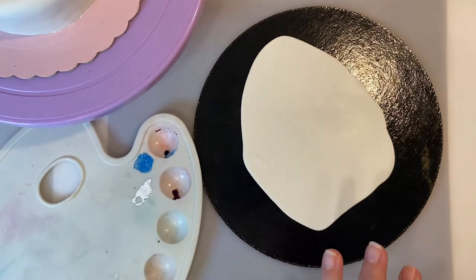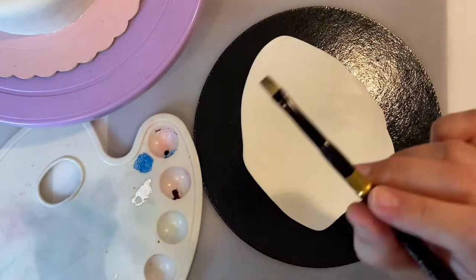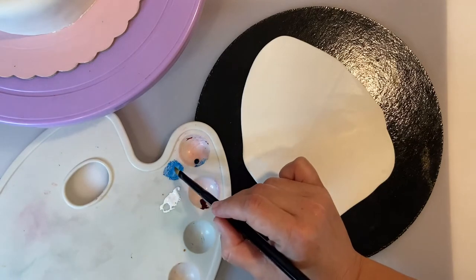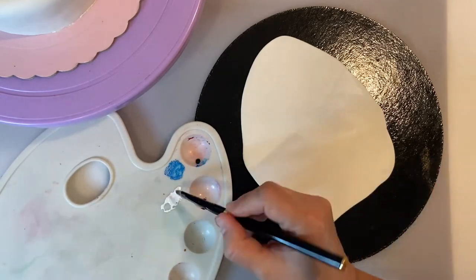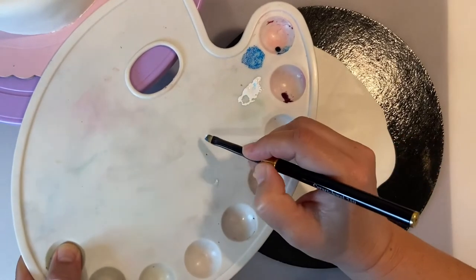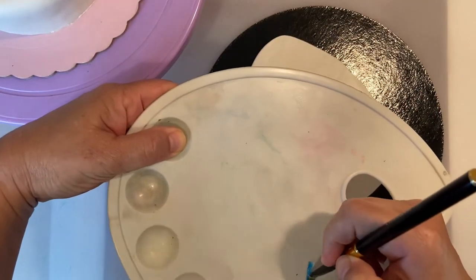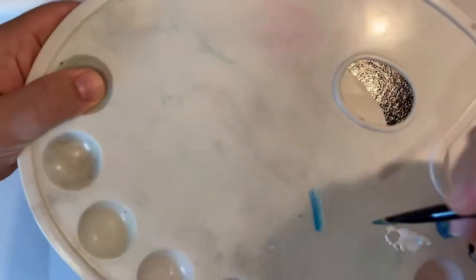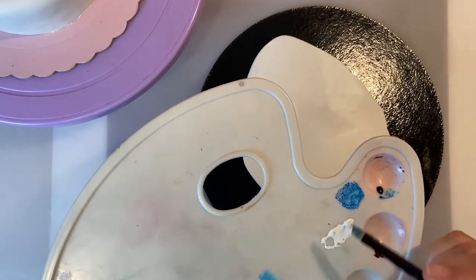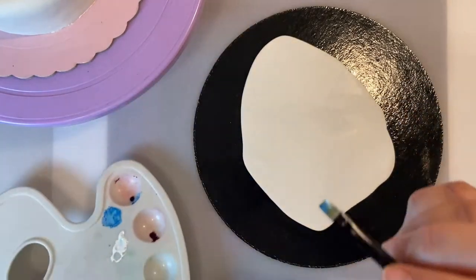I'm going to clean the brush in water. Now that my brush is clean, I'm going to take the blue I just created on one side of the brush and white on the other side. Then I'm going to blend it, always stroking to the same side so we don't mix the two colors completely together. Take a little bit more white and a little bit more blue and blend it again.